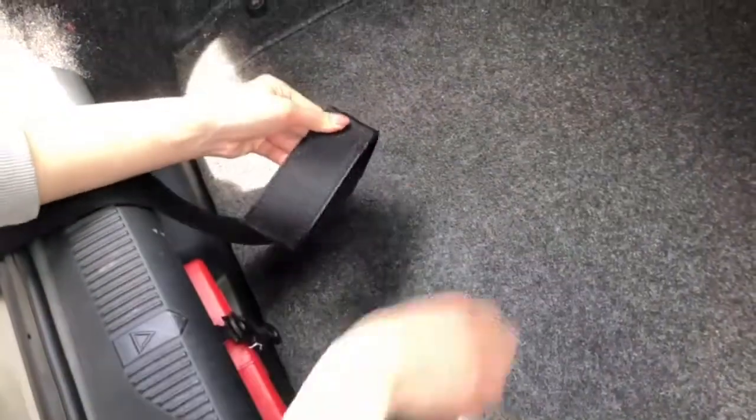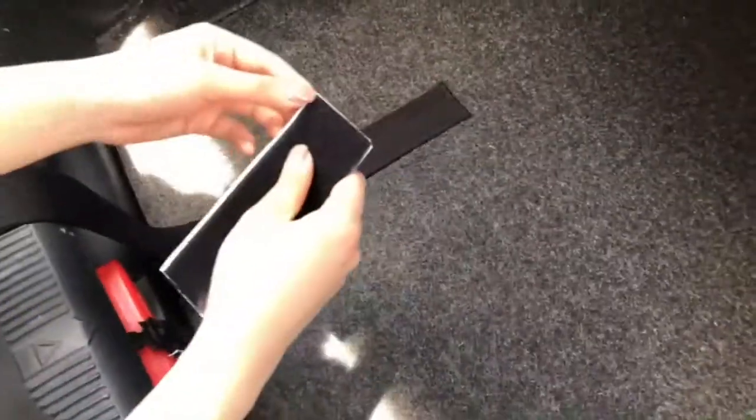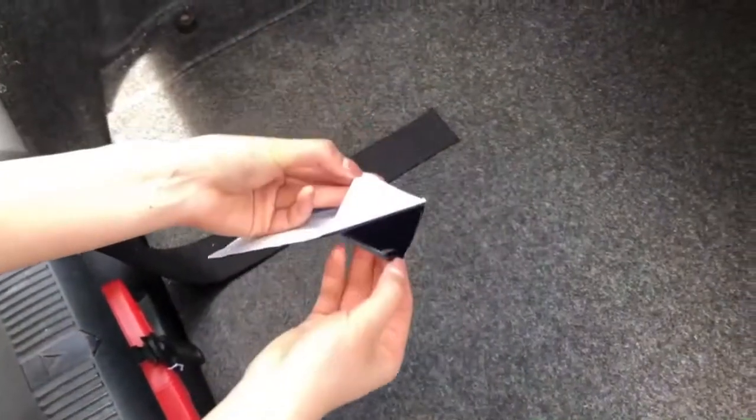Extra adhesive pads are provided in case you do not have a carpeted interior. Otherwise, remove the pads and press firmly to your trunk interior and shut the door.